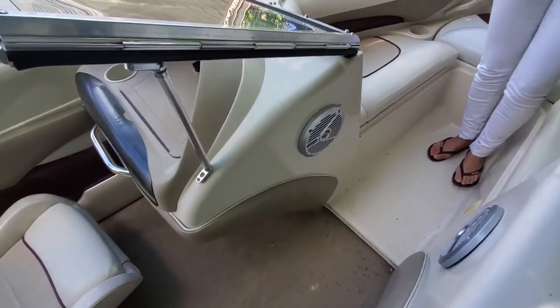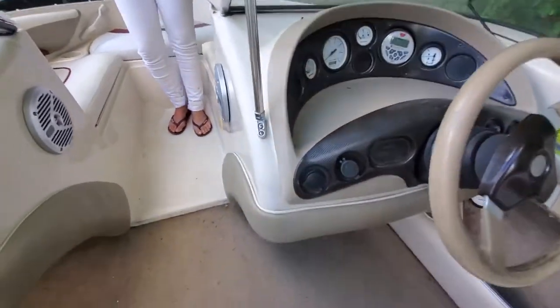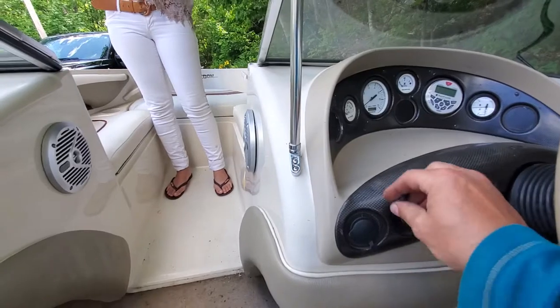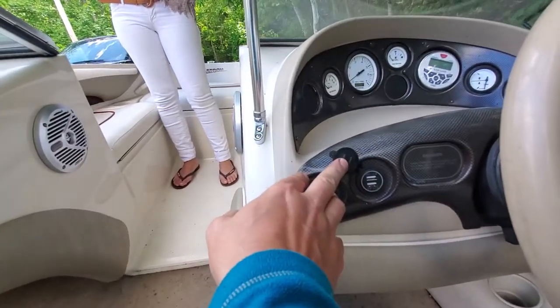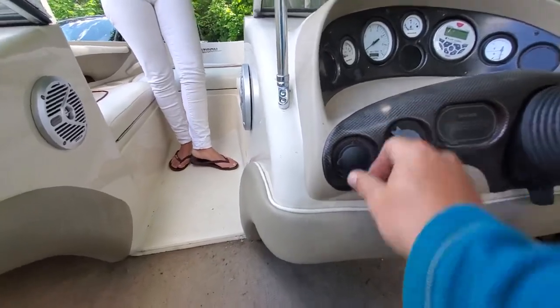There are Alpine speakers in it so you can listen to music. In the dash there is a USB plug — you can hook up two cell phones — and that's just your regular cigarette lighter plug.